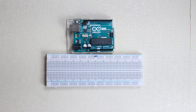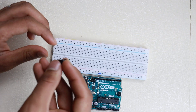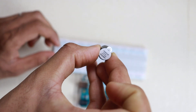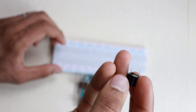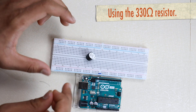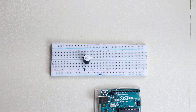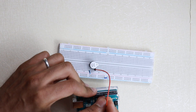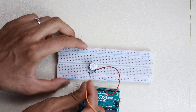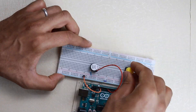First of all we need our Arduino and breadboard. Once we have them, we will start our connections. First, we have to connect our buzzer — the big pin is the positive side. We will connect the negative to ground and the positive side to Arduino pin number 9, then connect the ground pin to the ground rail.